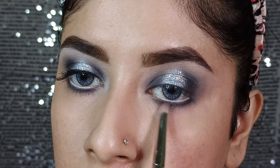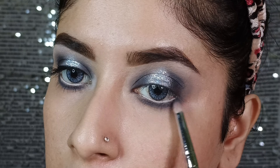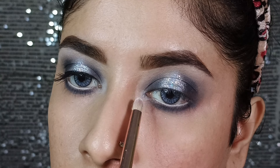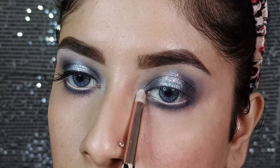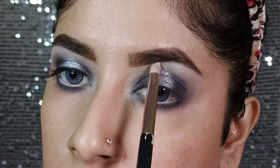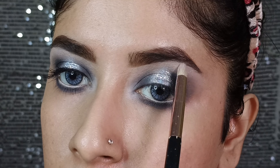Then I will use a pencil brush with a black shade and blend it well so that no harsh line is visible. Then I will apply the light grey shade to the brow bone and inner corner, and then I will apply the shimmer shade so that the focus is only on the glitter and the corners will be enhanced.